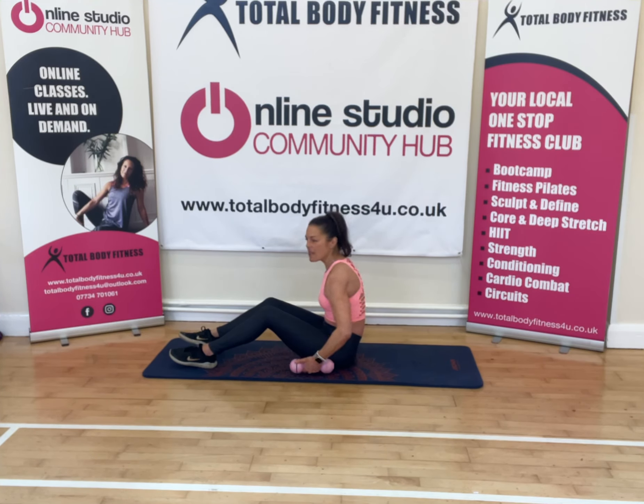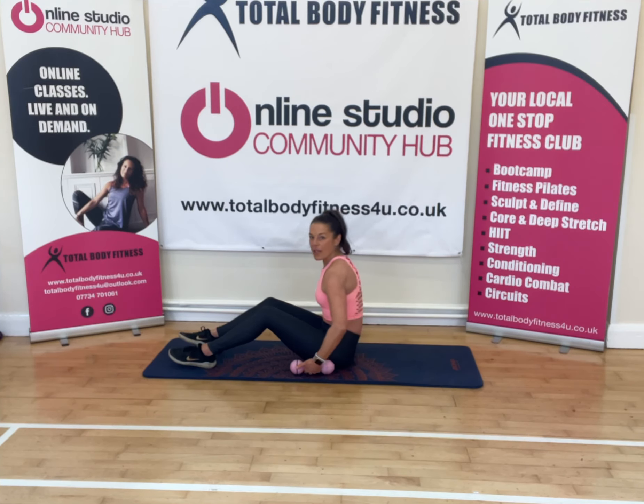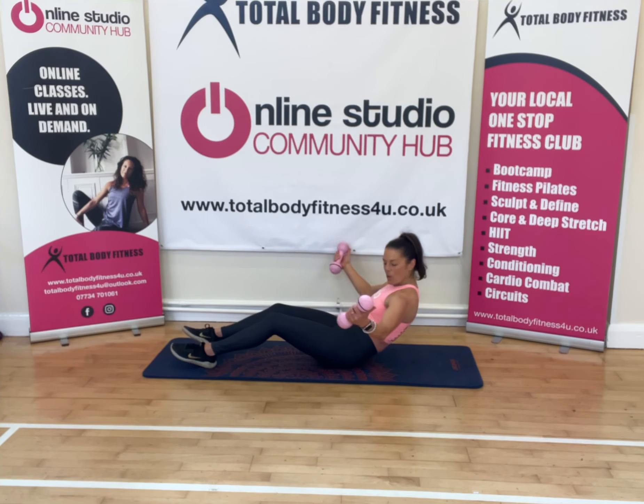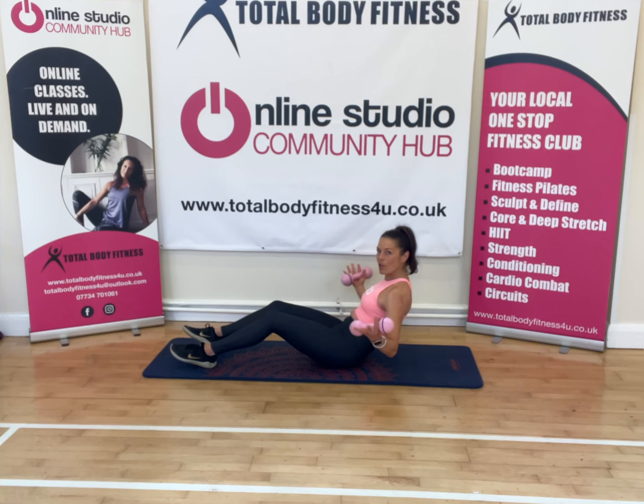It's just using that same sequence but changing the position of your arms. And when you hold here — hold it back — you could almost pump those arms behind. Just like five, six, seven — four more.